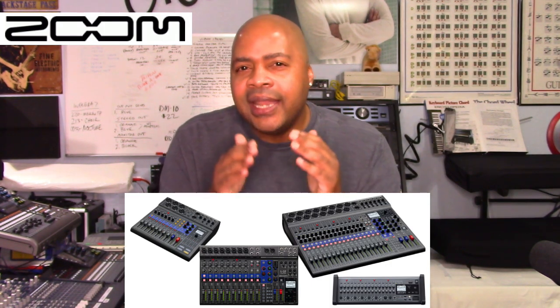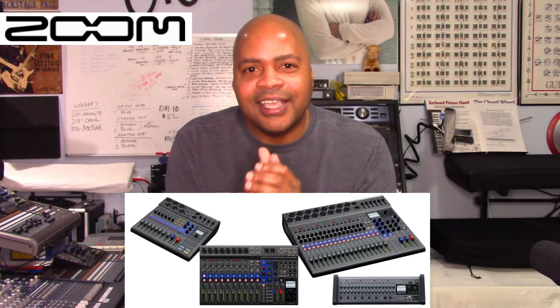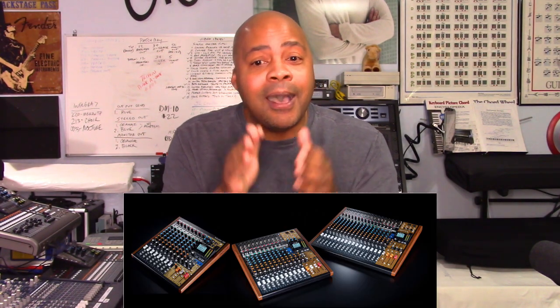The L series consists of four different models and is the direct competitor to Tascam's model series line of products. We are going to analyze the features of each L series model to see what they have to offer, then compare each model's features to one another to see what makes them different, and look at what groups they are best designed to work for.